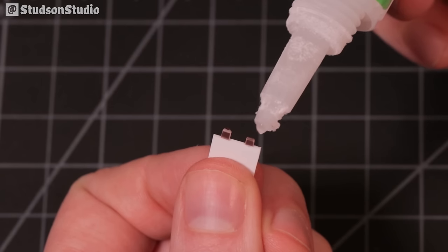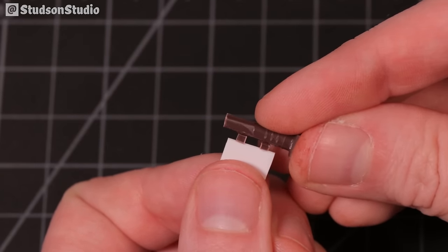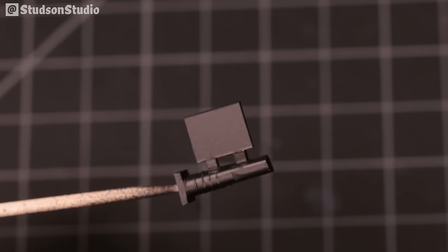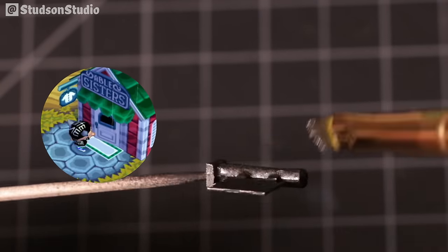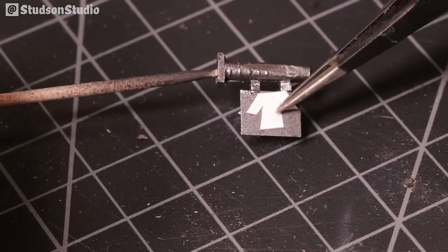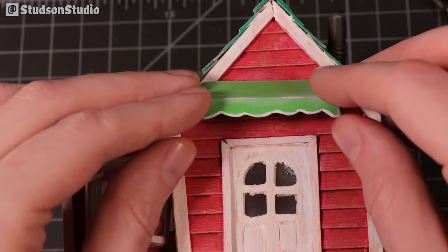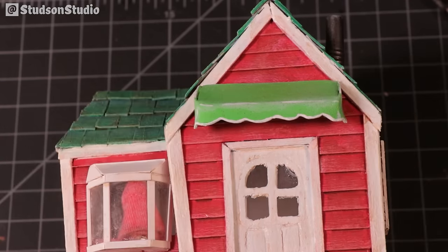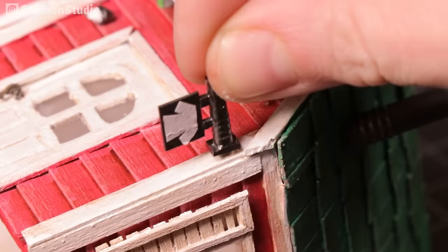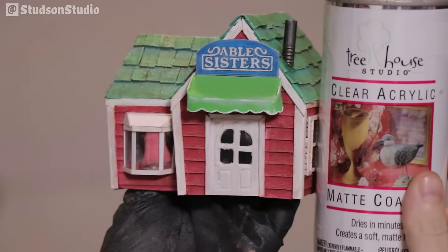For the sign hanging off the corner I glued together a few random plastic bits and painted them gunmetal gray. The sign is hard to see in New Horizons, but in other games it features a tiny shirt icon which I cut from paper and adhered with watered-down glue. All that's left is to glue down the final remaining pieces, then seal everything with a can of matte varnish.